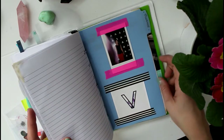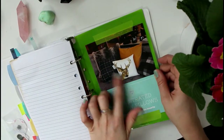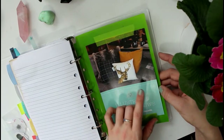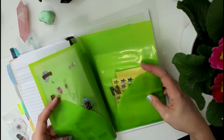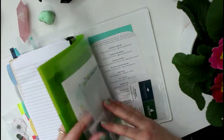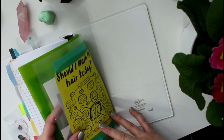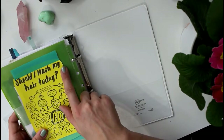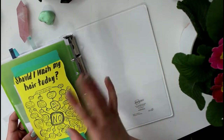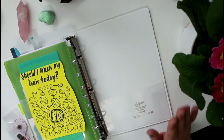In the back I have little folder pockets from Staples. One has stickers and fun stuff, another has business cards for possible collaborations this year. I also kept a page from an old planner — it was a funny dichotomous key for 'should I wash my hair today?' — I thought it was hilarious so I just cut it out and stuck it in. And that's the back pocket of the planner.